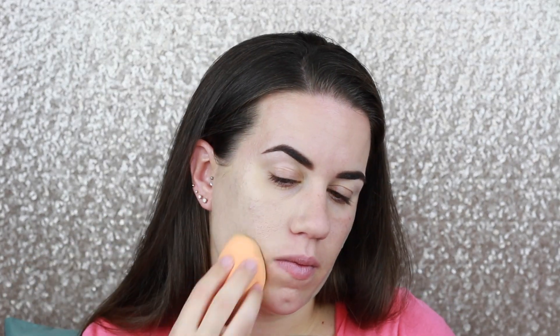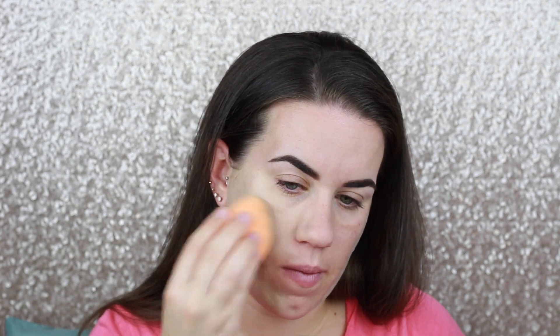After that, I'm going to go in with my Makeup Forever Ultra HD Foundation, the liquid. I recently exchanged this foundation for a lighter shade because I felt like the one I had was just a tad bit too dark, and I'm really happy with this new color match. As you can see, I'm putting the good majority of the product on my cheeks because that's where I like to have fuller coverage.